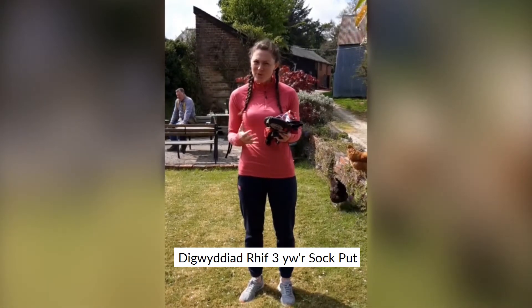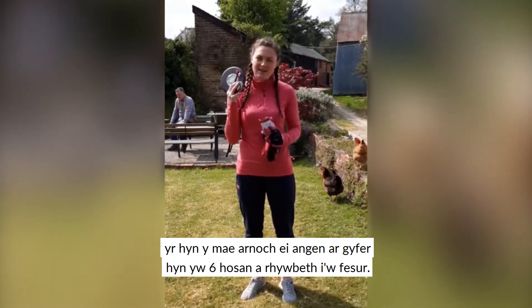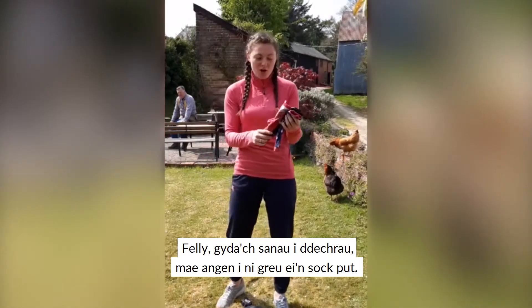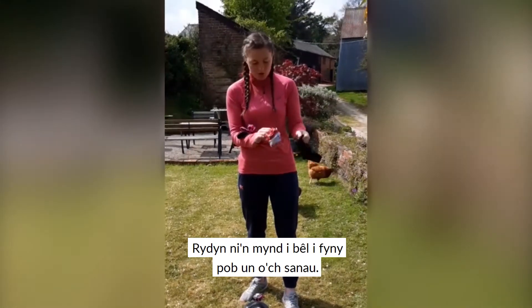Event number three is the sock put. So what you're going to need for this is six socks and something to measure with. With your socks, to start with we need to make our shot put. I'm going to ball up all of your socks.